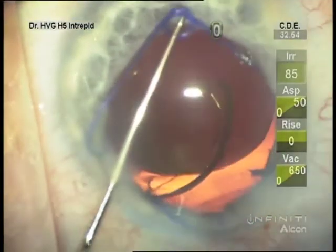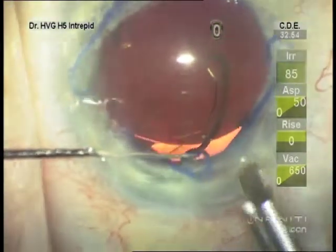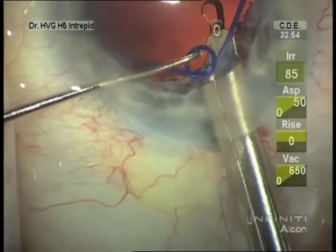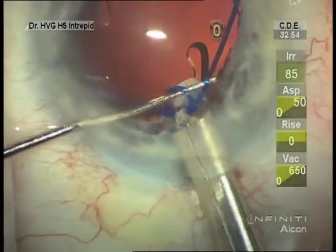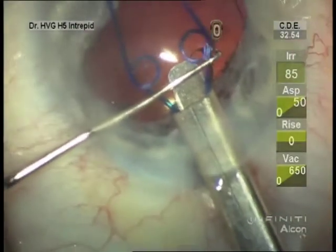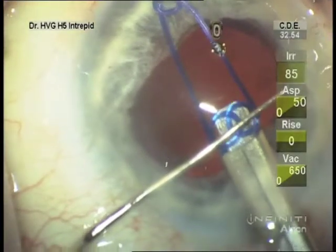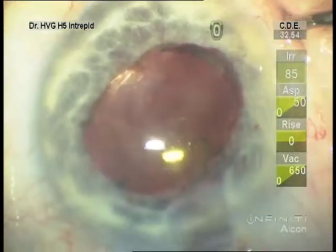Now removing it — I like to disengage the distal loop as well as the proximal loop. Get under the edge, a little to the side where the hook will go beside the loop, and then swing over and engage the loop. Pushing down on the Malyugin ring as the side loops come to the injector helps to get them into the injector, otherwise they'll often catch. We can use the injector to remove the loop without cutting it.